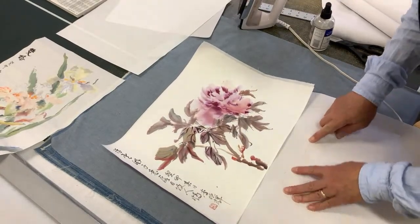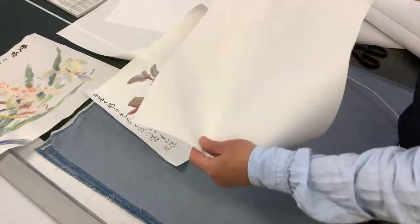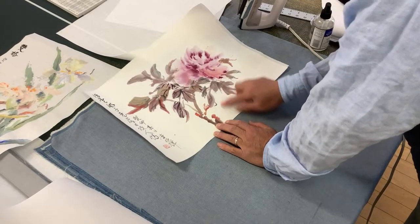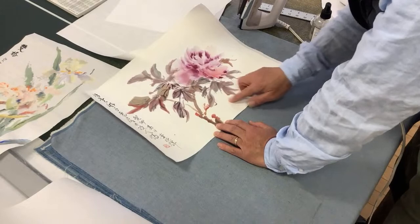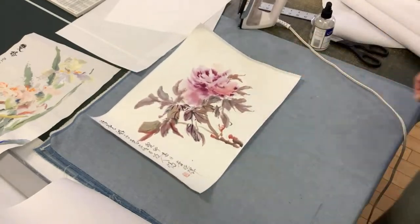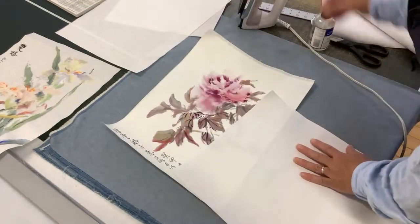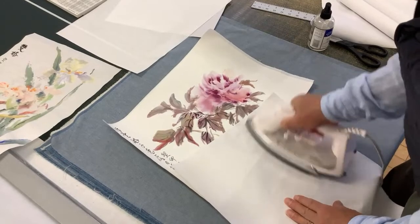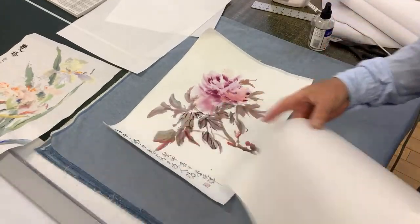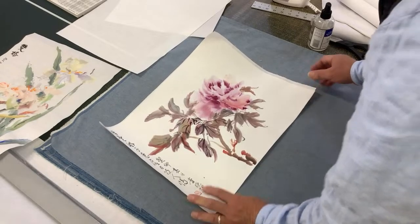If the release paper gets stuck and you have some glue on it, it becomes unusable — you'd better throw it away, because when you keep using it you may transfer glue back to the painting. Watch out for this kind of thing. With experience you would know — you learn by mistake and error, and you'll become better and better. It's a craft, not a science. Even if you know everything, you still have to practice. I would suggest you practice with your practice painting before you do your exhibition pieces.